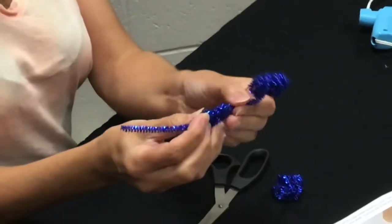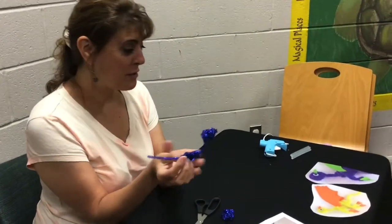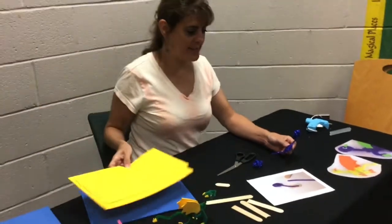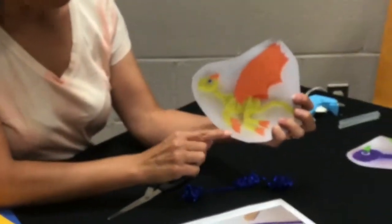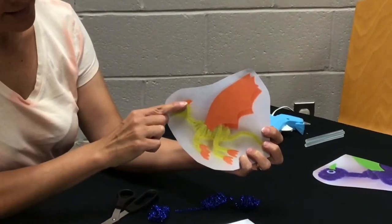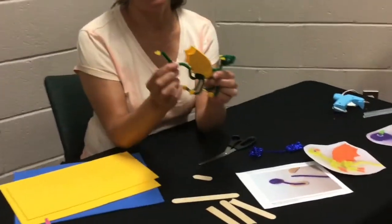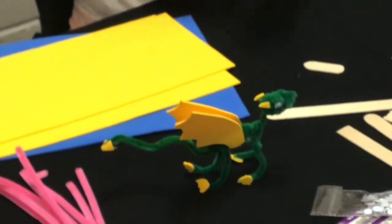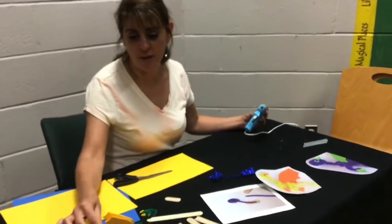You're pretty much done with your dragon and your pipe cleaners, but he looks pretty sad because you need to get your foam now and add on all your special little pieces. We're going to add on feet, wings, and ears. I even added on a special piece on the tip of his tail. You can take your scissors and cut those out of your foam and then use your glue gun to glue them onto your dragon.